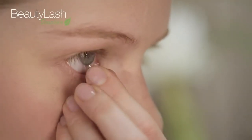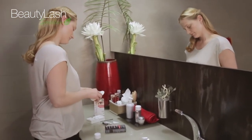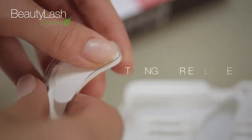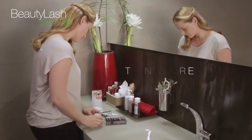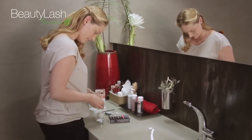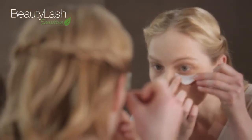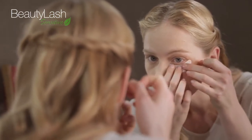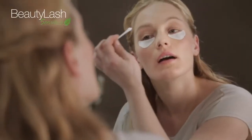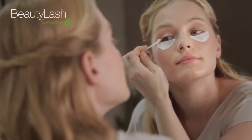If you wear contact lenses, remove them first. Clean eyebrows and eyelashes with an oil-free eye makeup remover. Take two eye protection papers from the packaging and apply an oil-based skin cream to the non-coated underside of the papers. Press the papers gently onto the lower eyelid to protect the skin from staining. Apply cream to the upper eyelid as well to protect the rest of this area.